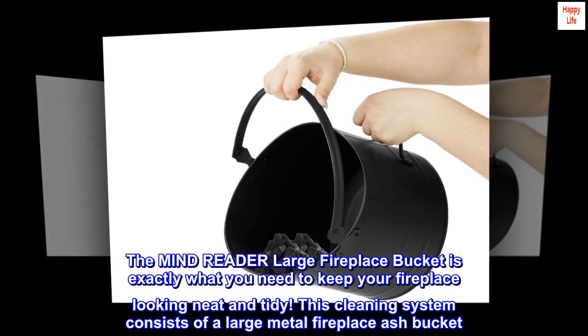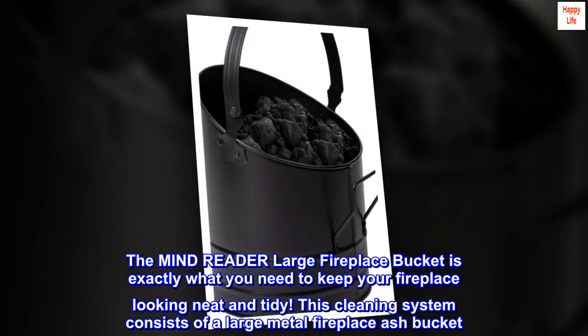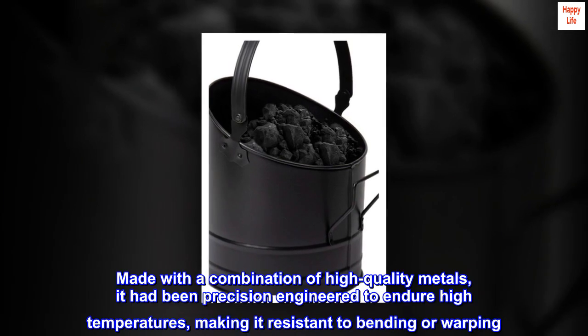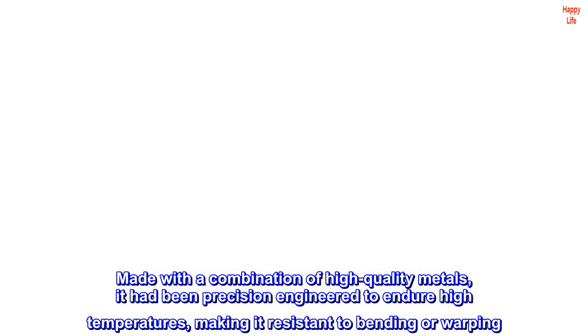The Mind Reader large fireplace bucket is exactly what you need to keep your fireplace looking neat and tidy. This cleaning system consists of a large metal fireplace ash bucket, made with a combination of high quality metals, precision engineered to endure high temperatures and resistant to bending or warping.